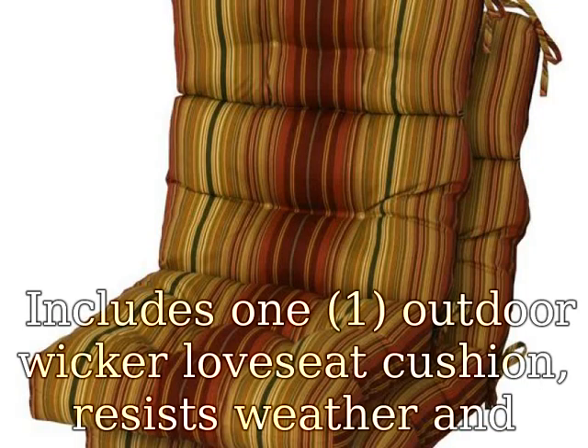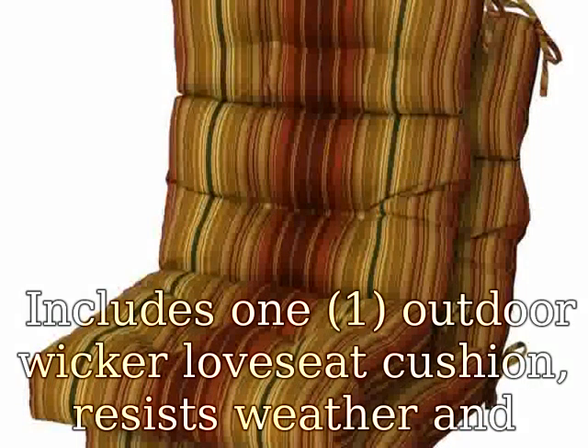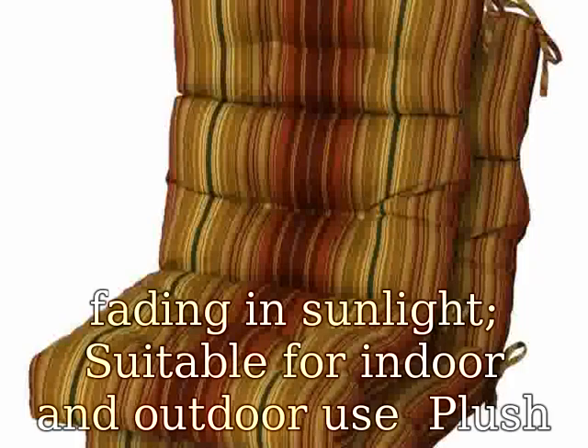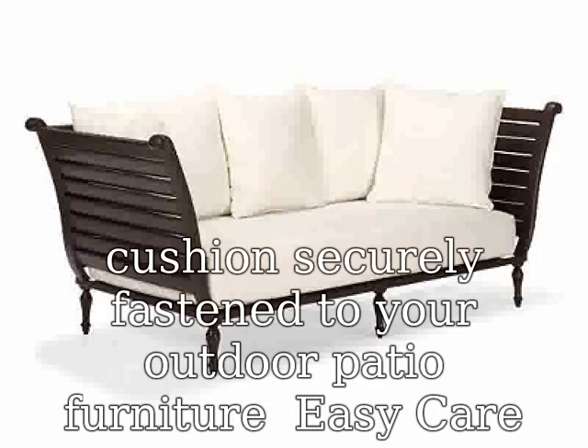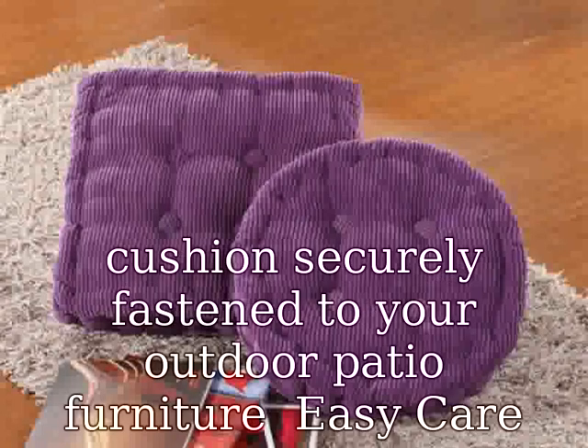Includes one outdoor wicker loveseat cushion. Resists weather and fading in sunlight. Suitable for indoor and outdoor use. Plush fill with 100% polyester fiber filling. Attached ties keep the outdoor cushion securely fastened to your outdoor patio furniture.